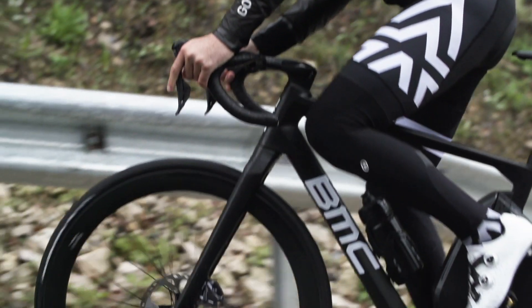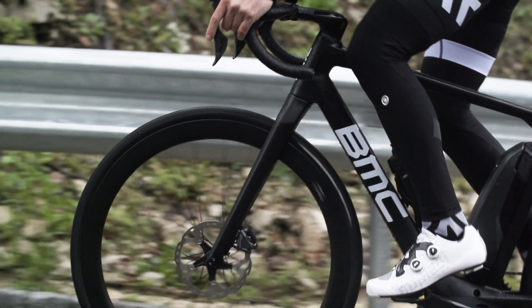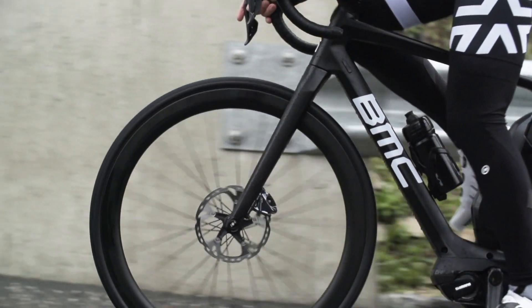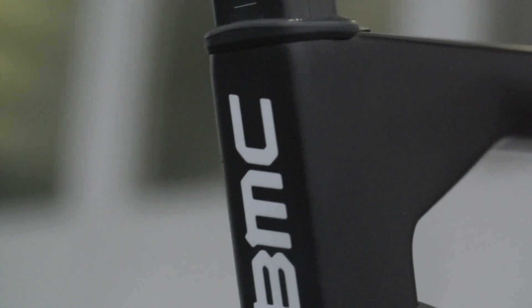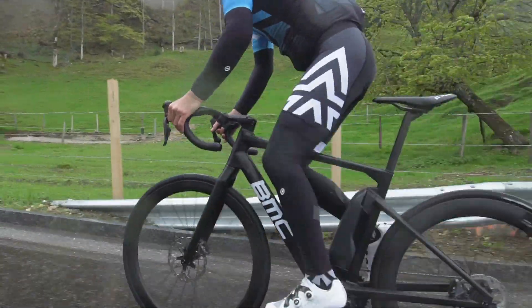Features like the MTT and a carbon frame material really allow us to fine-tune the compliance of the bike as well. We have the D-shaped seat post and the MTT damper on the back of the bike.